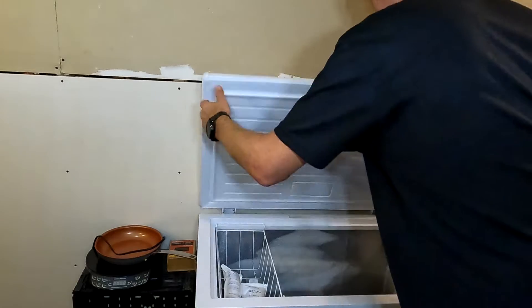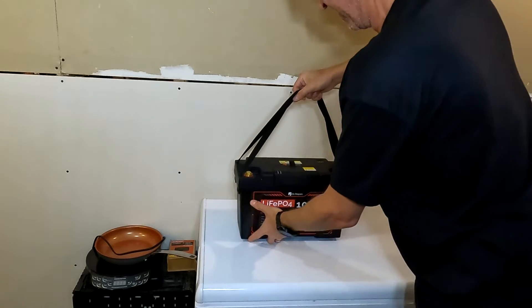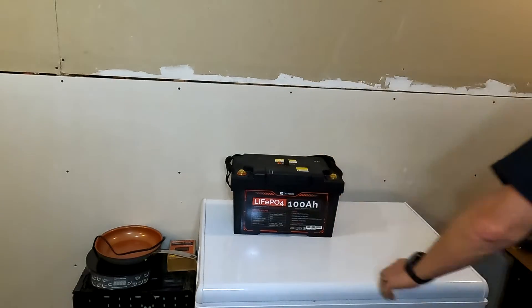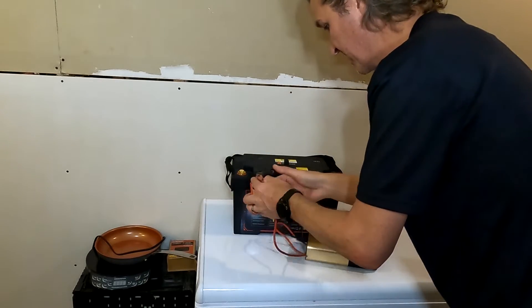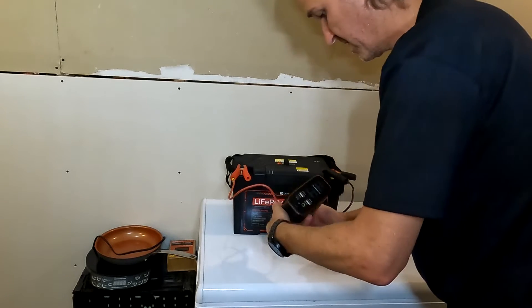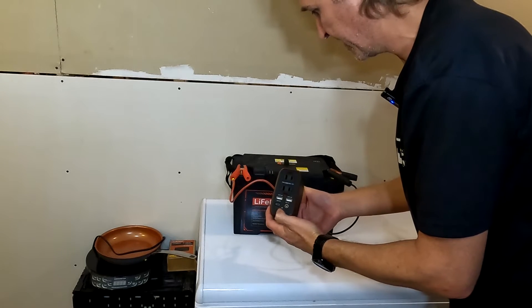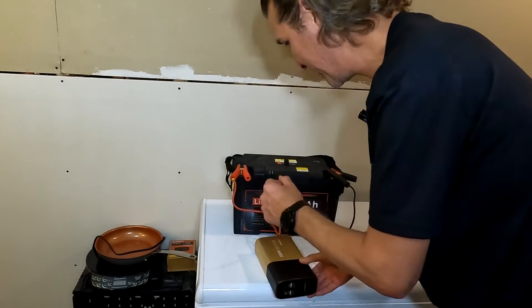The Dr. Prepare battery has been in the freezer for 24 hours. Pulling it out and testing discharge with a small 500-watt inverter clamped on - it is completely dead, absolutely no power going to the inverter whatsoever. That's a great sign confirming the discharge protection is working.